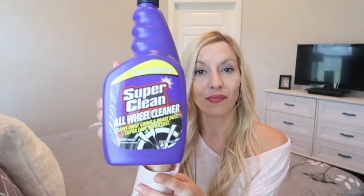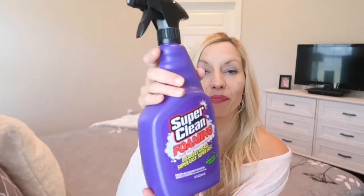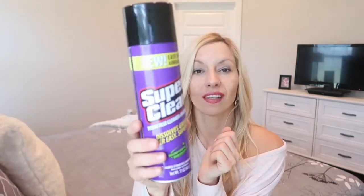They sent me four different kinds of products. They're all multi-purpose cleaners and they come in different forms. I received one wheel cleaner that's for cars, a multi-purpose cleaner which is a liquid, a foaming multi-purpose cleaner, and also an aerosol.